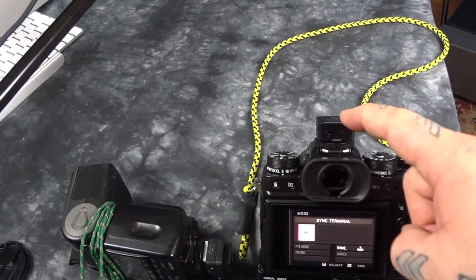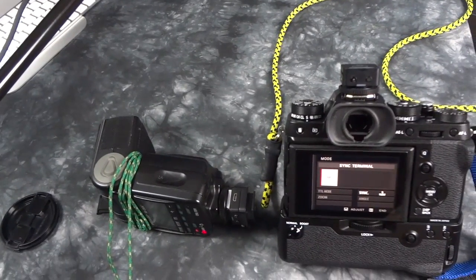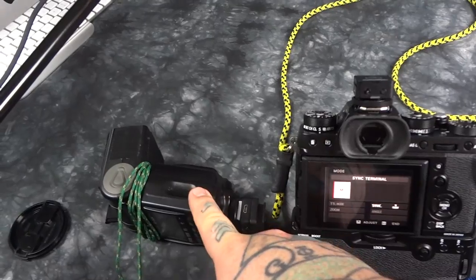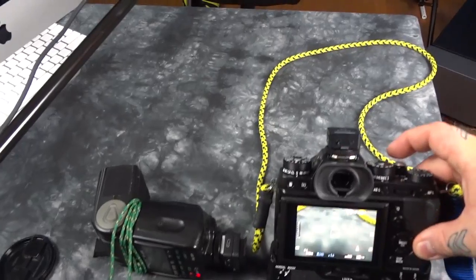Since you're just using a dumb trigger that works off of the center pin connector for tripping an external speedlight in either manual mode or auto mode, that will, of course, work fine.